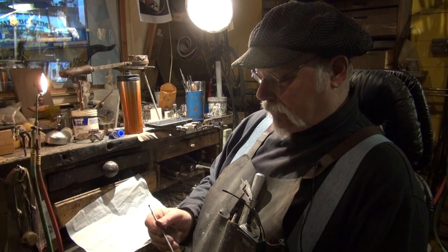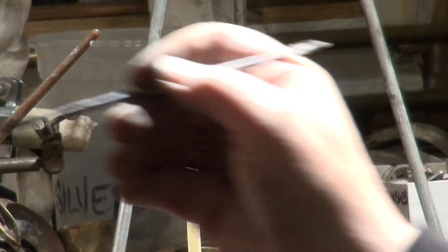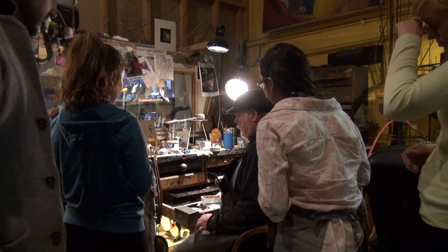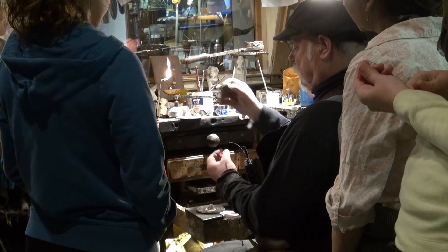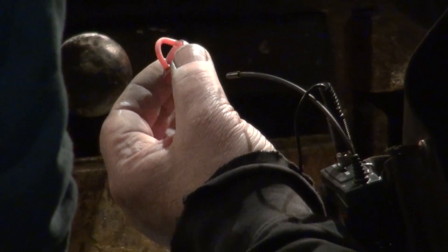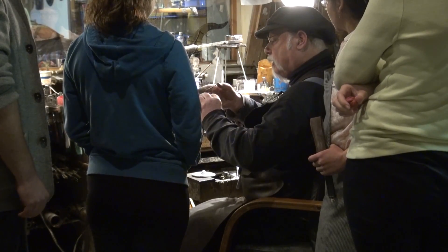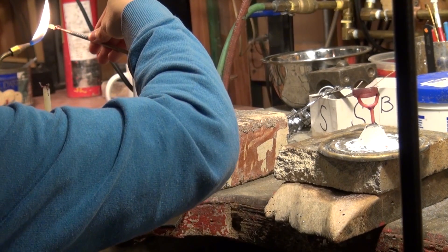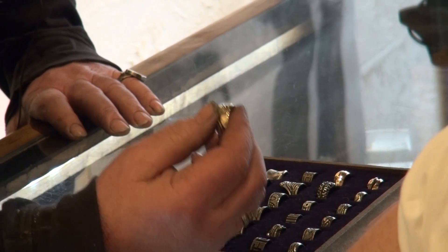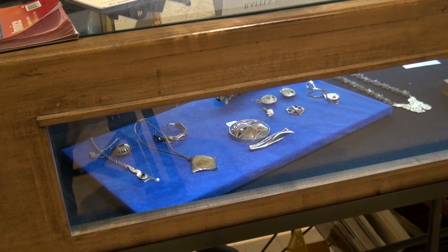What we teach here is project-based learning, which means that the people who come in and take classes from us — it's a little different than a lot of other jewelry schools. They actually get to make something they want to make, because I don't really teach art. I teach craft and I teach process. Art comes from the heart. Art comes from the inspiration, and you can't teach that. I can't teach you to have a creative idea or a creative notion or creative spirit. I can't teach you what you want to create. I can teach you how to create it, and I can tell you what the process is to create it in metal. But I can't teach you art.